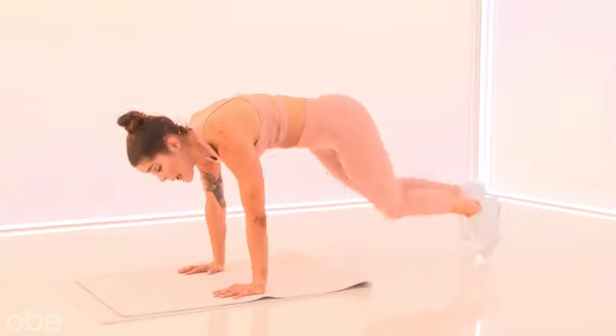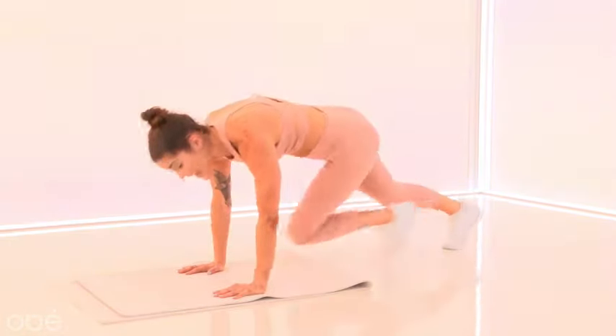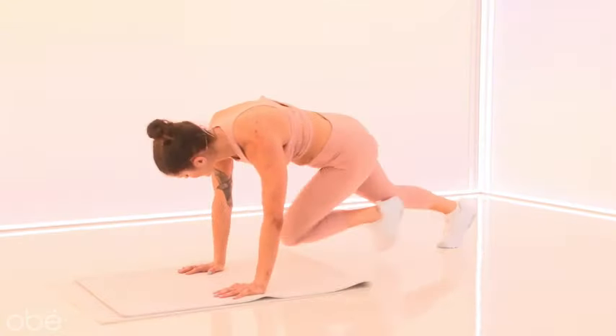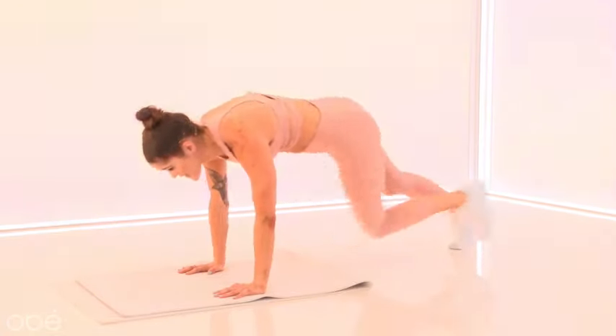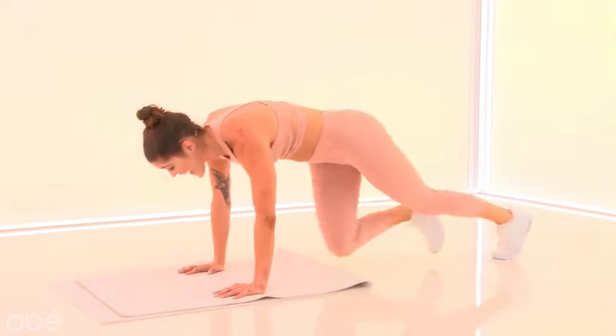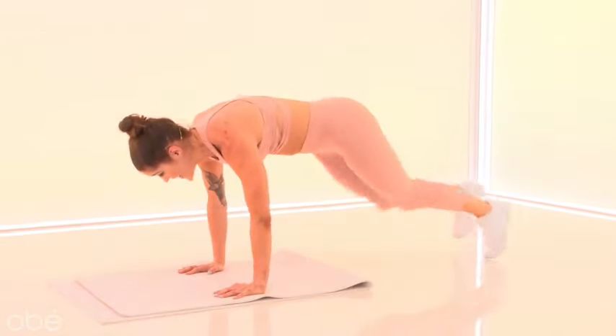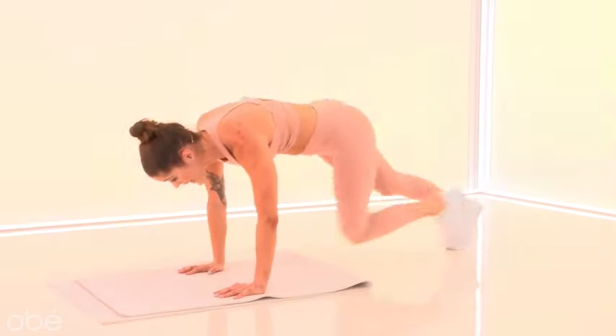Take it up, take it up. Maybe you have a little twist — get those obliques nice and fired. It's up, it's up. So good, you guys — push it, push it. Just breathe. I definitely started to feel my heart rate elevating. That's a good thing, right? It means you're alive. Eight, six, four, three, two.